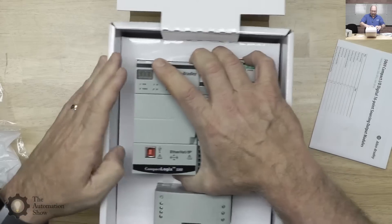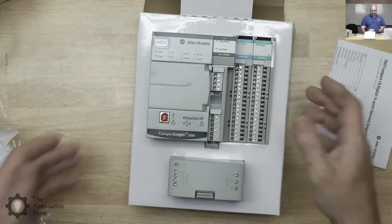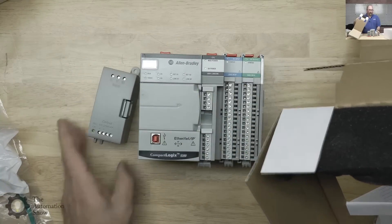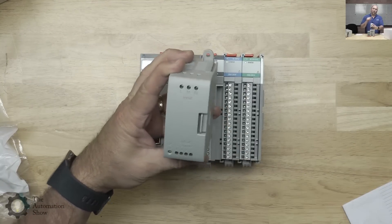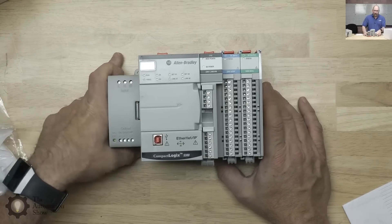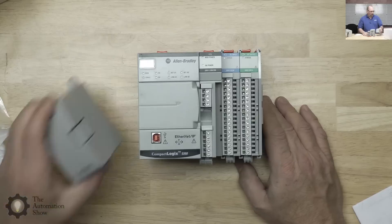Let's get this out. The unit is already assembled — look at that, already all put together. We've got a door here, and I am so happy that these now include memory cards instead of having to pay a couple hundred bucks for an EEPROM like we used to do in the old days. This is a 1784 SD2, which will be used as our non-volatile memory. And here we have the mode switch, very much like we had on the 5370.